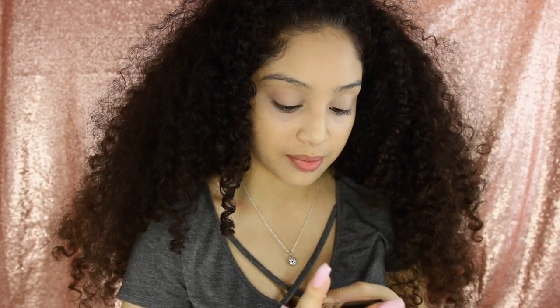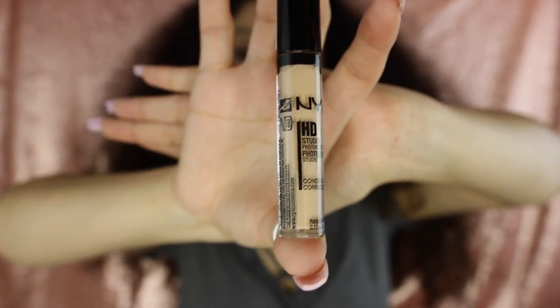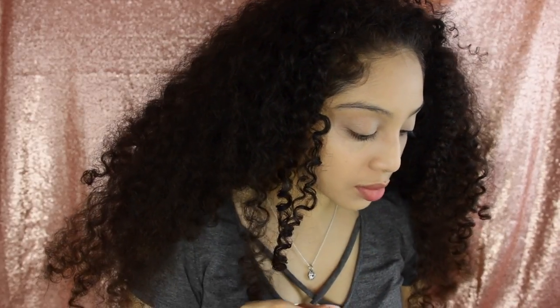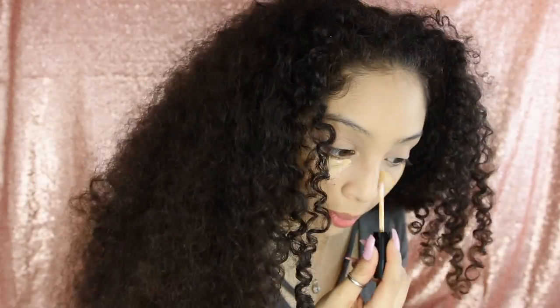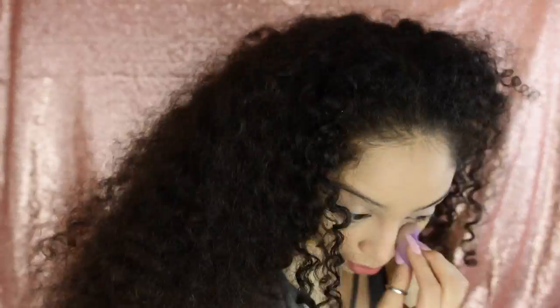Then I'm gonna go into one of my favorites — it's the NYX Photogenic One concealer in the color beige. I'm gonna go ahead and apply that, but I think this one was empty so I'm gonna go get my other one that I bought.